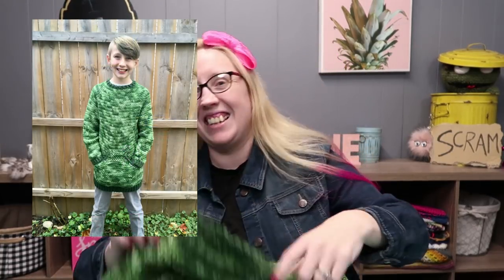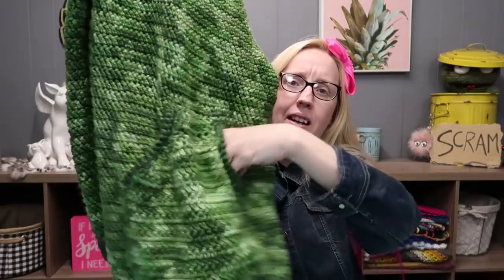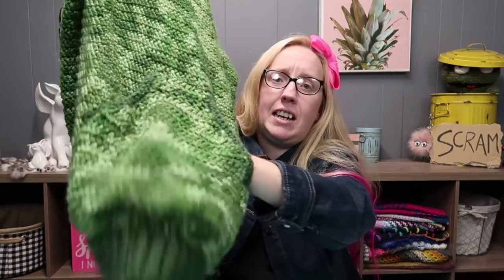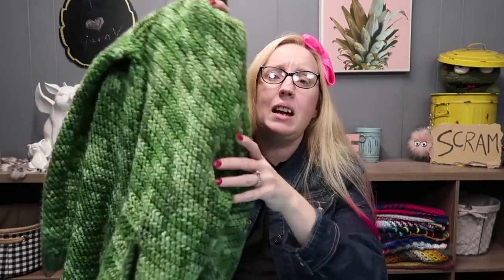I'll insert a photo right here of him wearing it — isn't he adorable? The other thing I did was he wanted a pocket. You probably can't tell because it's all camo, but I made a giant kangaroo-style pull-through pocket for him.